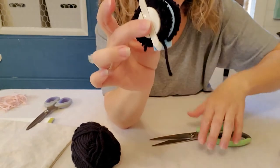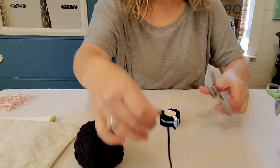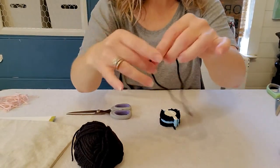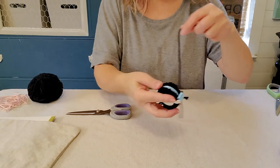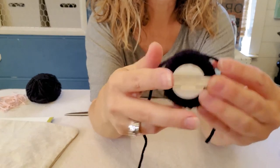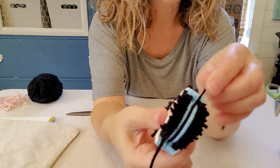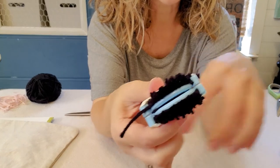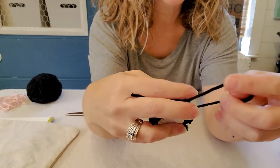Don't worry about the loose ends from your starts and stops. Now cut about a 10-inch length of your yarn, stick it in that groove, and wrap it all the way around. This is what holds your pom-pom together and keeps it from falling apart.